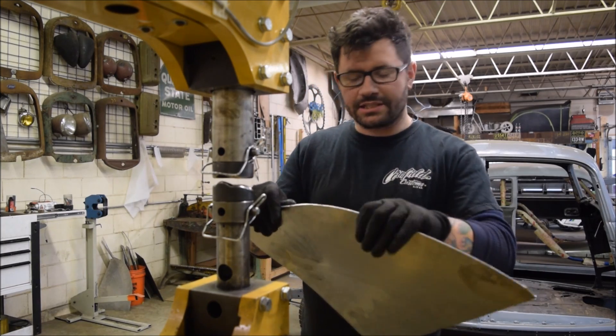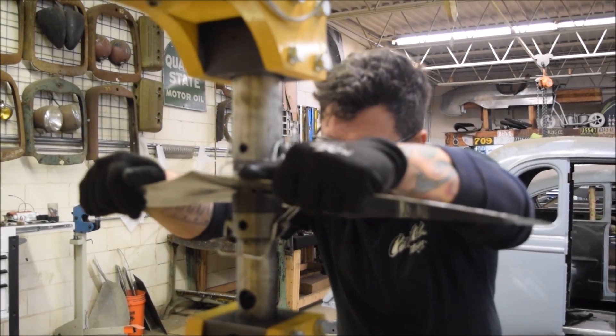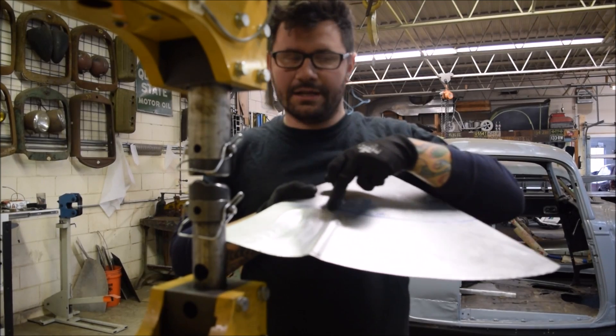I'll run it in and I'll show you how the tuck is formed with the thumbnail die. Here you can see the tuck being formed by the thumbnail die, and I shrink up to my light line.